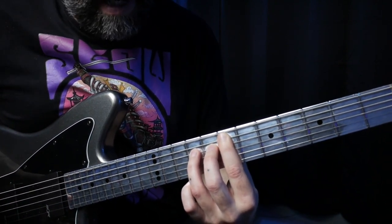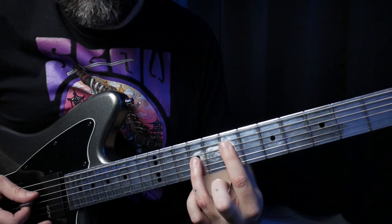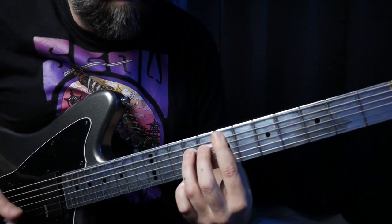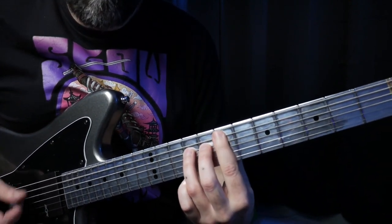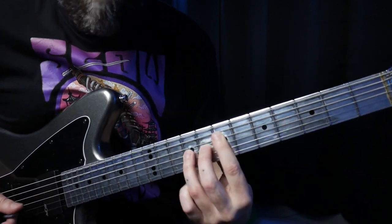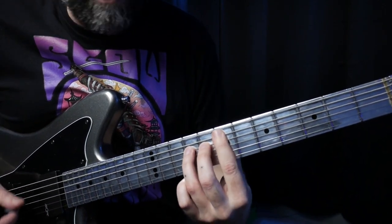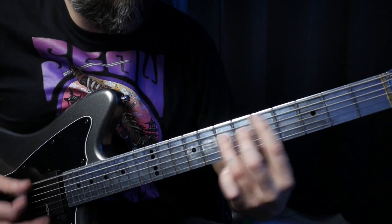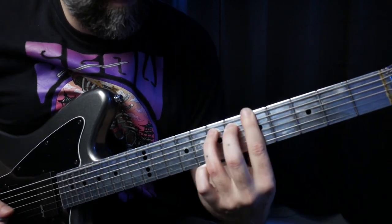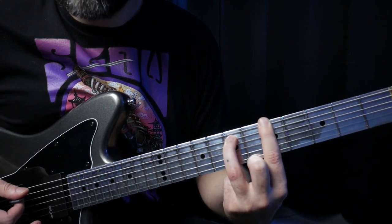Move up one string higher, still on the seventh fret — so we're starting from the fourth string seventh fret, playing a two-finger power chord and sliding down to the fifth fret. Play it again. The second time, drop down to the sixth string and slide up to the fifth fret, also playing the fifth string seventh fret power chord, then up one more at the sixth fret.